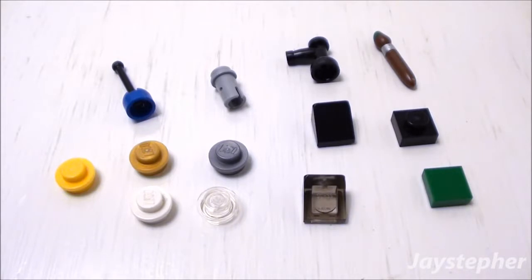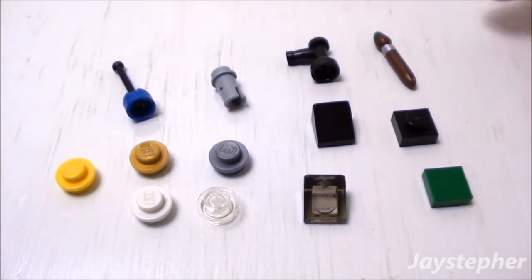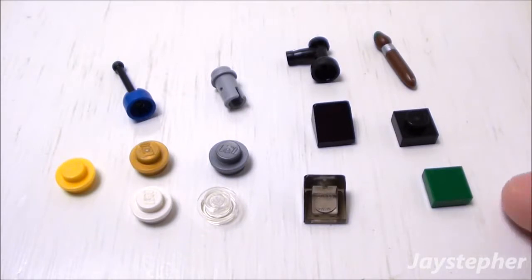Here are the various elements after assembling the workshop. There are five studs, one small aerial, a technic pin, one tap, an extra paintbrush, two slopes, a 1 by 1 plate, and a 1 by 1 flat tile. These pieces may come in handy for other creations.